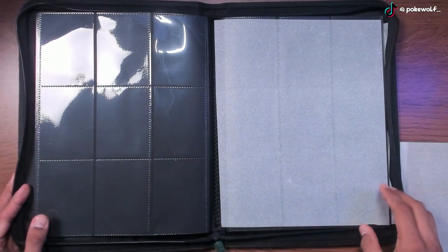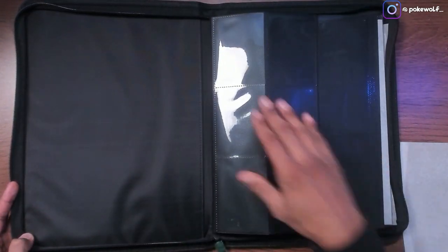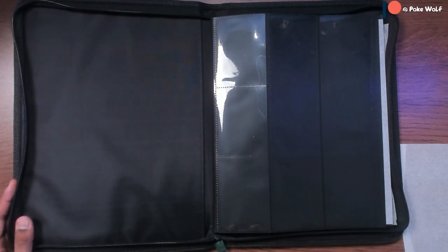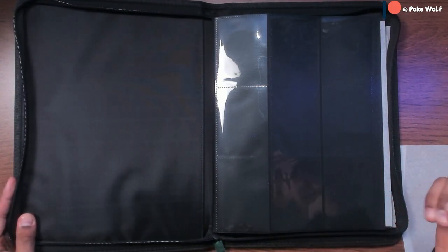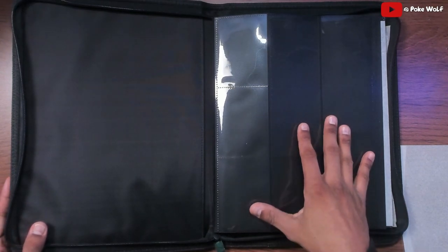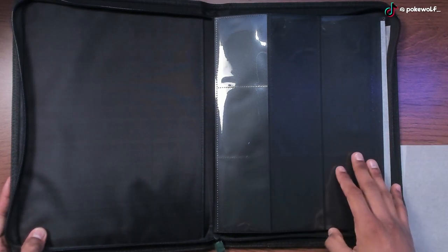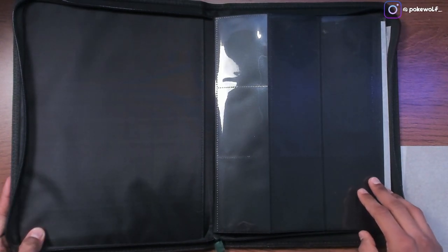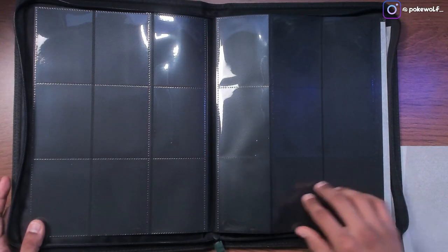It does hold 360 cards as opposed to the Top Deck binder which holds 500. You can also choose to get the 12 pocket Vault-X binder which holds up to 480 cards, so it's slightly bigger and holds more cards. This will not fit with top loader covered cards, but Top Deck does have a binder for that — the last video I did was a review of that binder, so you guys can check that out if you want to put cards into top loaders and then into a binder for maximum protection.